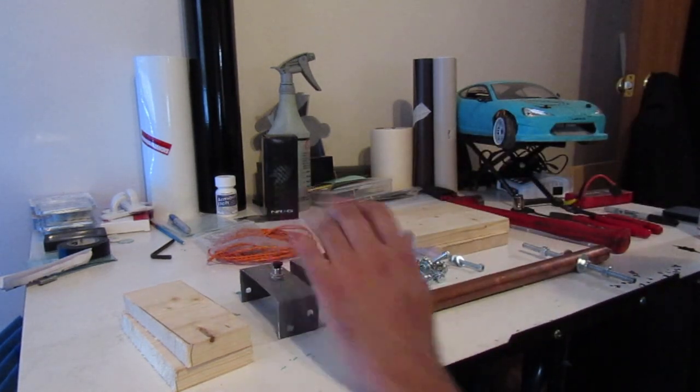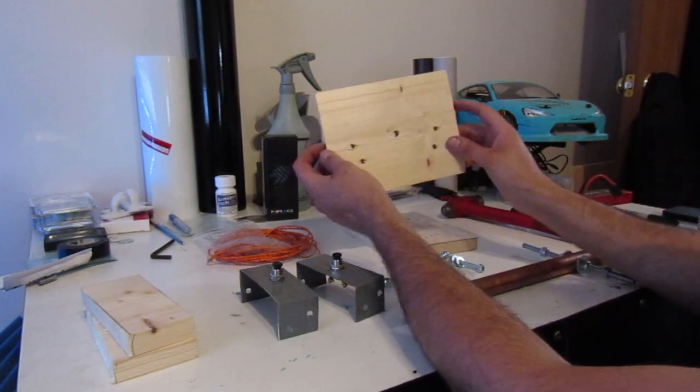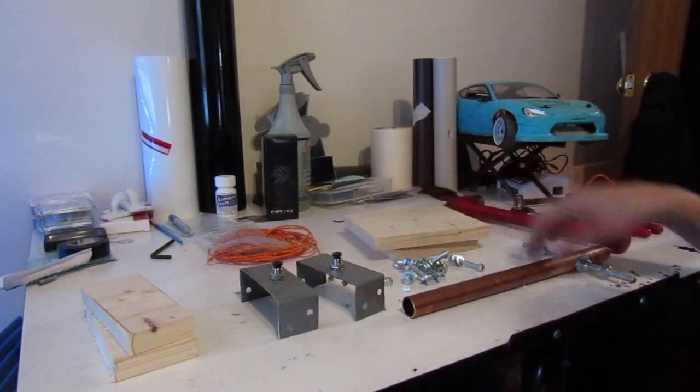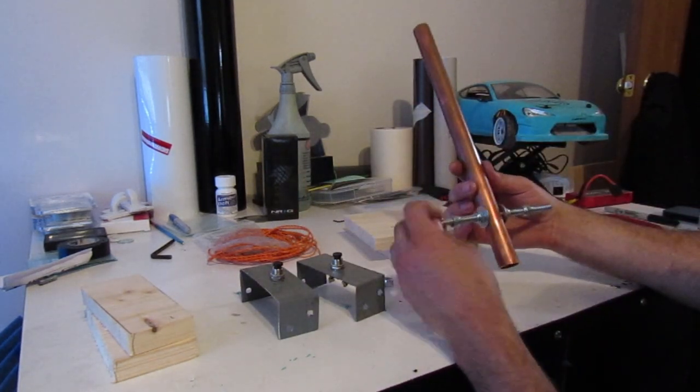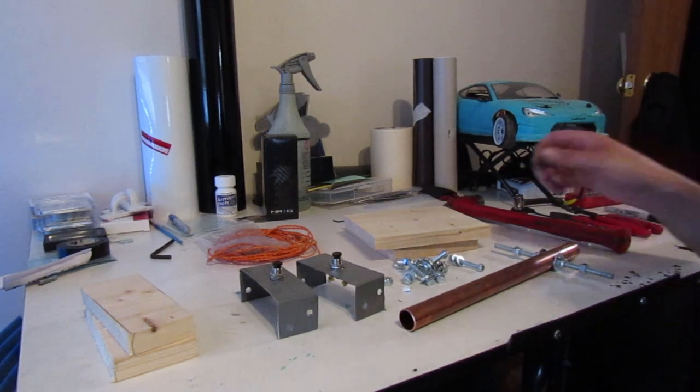We've got a bunch of random bolts, some button switches on metal brackets, wood chunks, and wood pieces that already have holes drilled in because I've already basically assembled this to make sure it works. We're going to go ahead and assemble it now, so I'll show you guys exactly how I did it.